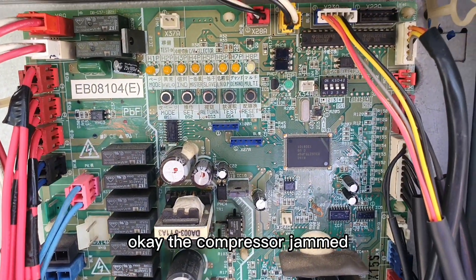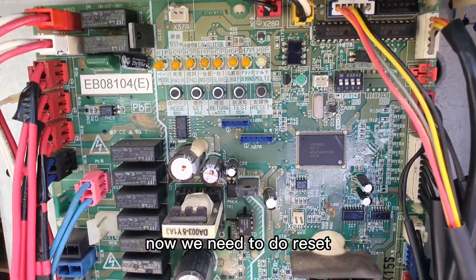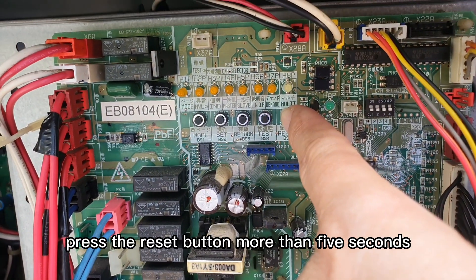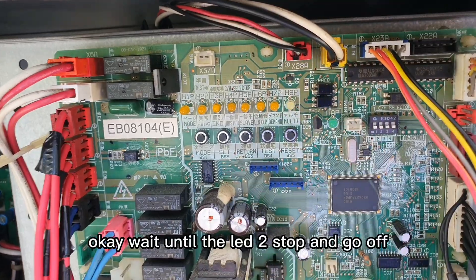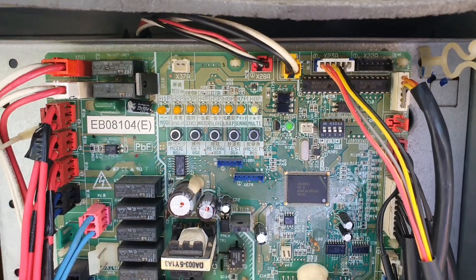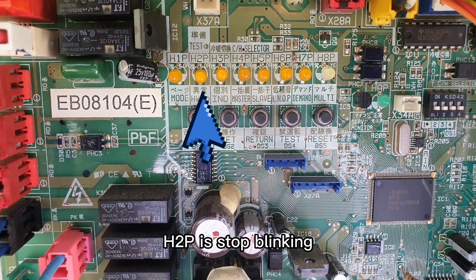The compressor is jammed. Now we need to do a reset. Press the reset button for more than 5 seconds. Wait until the LED stops and goes off. Press 2P — it stops blinking.